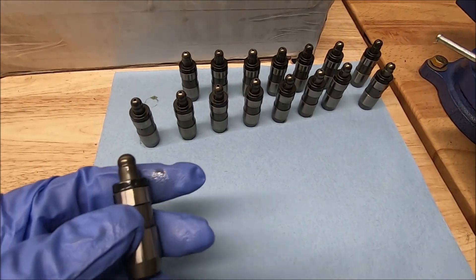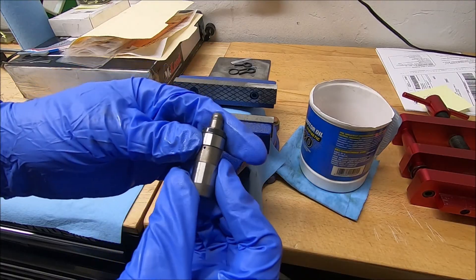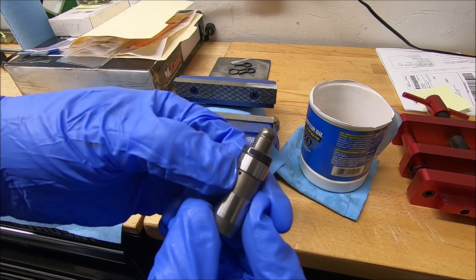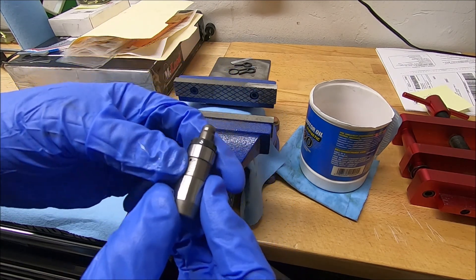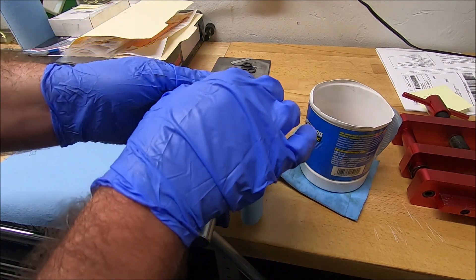These are interchangeable, so when you take them out, you don't have to keep them in order or mark them or anything like that. The way I do this is on a bench vise, and there's a little hole in here. That's where the oil goes in and pressurizes this thing. I like to put that up so I can kind of see how much oil is coming out of there, and then put it directly in the center of the vise.